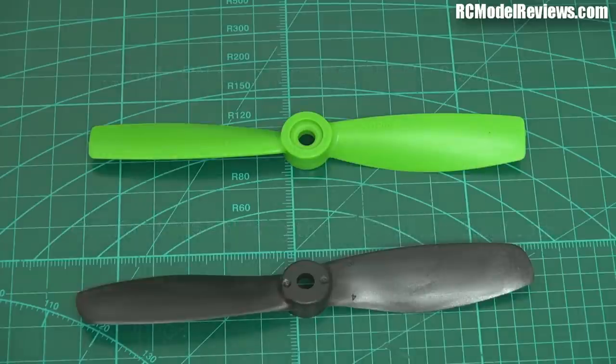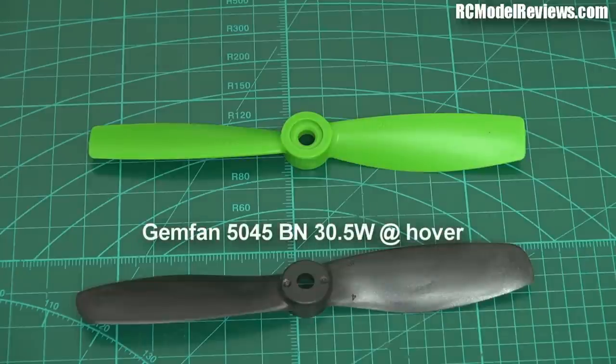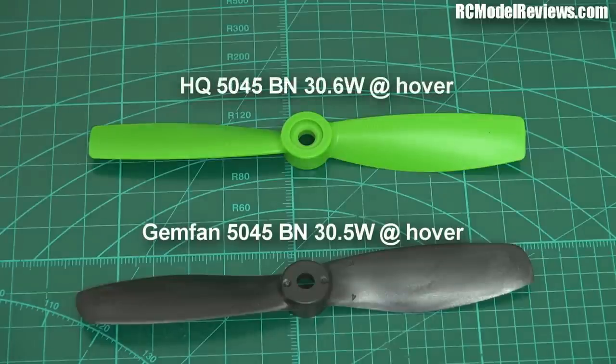The GemFan won't be as peppy, but it is still significantly better than the DAL unbreakable. So when I do the endurance or toughness testing, if the GemFan stands up to the abuse it's probably going to be a better option than the DALs. At hover they were pretty similar — the GemFan required 30.5 watts for 150 grams and the HQ required 30.6 watts.